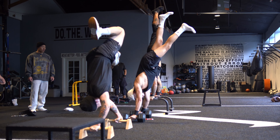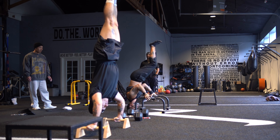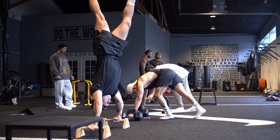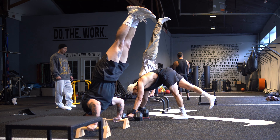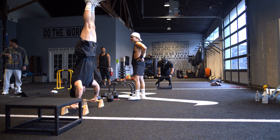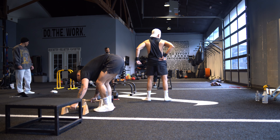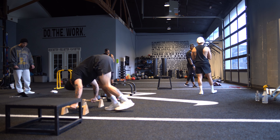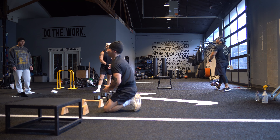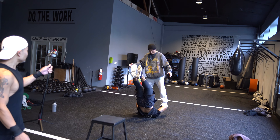After the 90-degree holds, we started our next movement: the negative handstand push-up. We go from a handstand, taking three seconds to descend to near the 90-degree position or even further, doing about three reps for three to four sets. I was already gassed from the 90-degree holds, so these negative handstand push-ups were really tough. We reset, rest for about one or two seconds, then come back down — three, two, one. You can see I'm getting a little gassed after two to three sets.